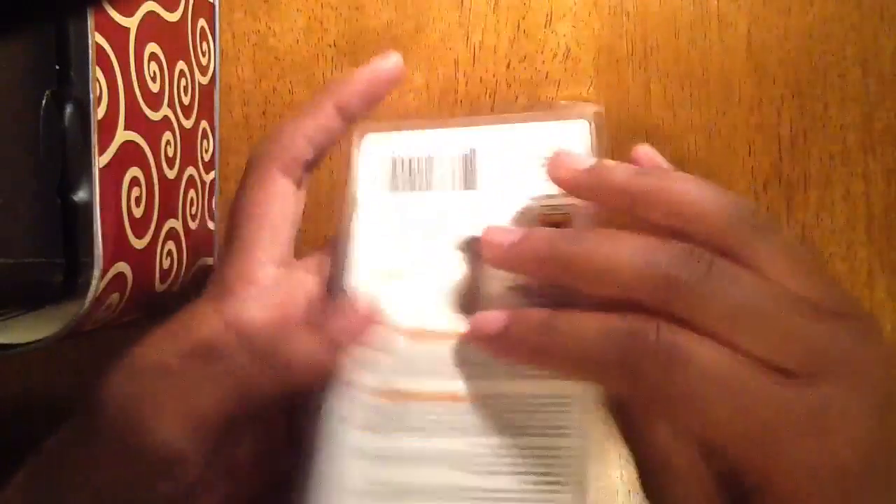Next you'll need some nail glue. This is maximum speed nail glue — it dries in 3 seconds. You can get this for a couple bucks at Walmart.